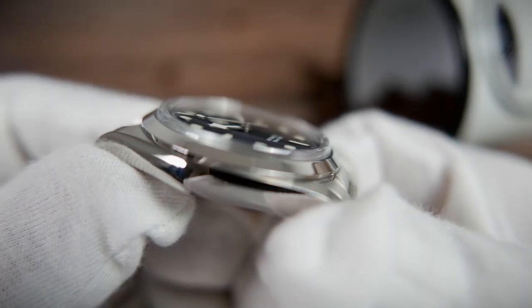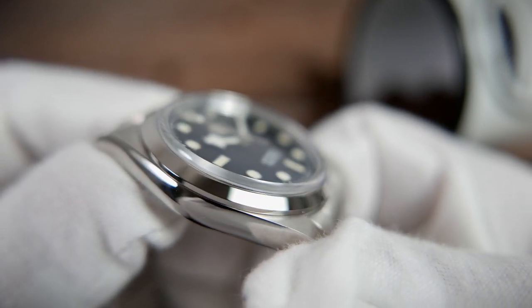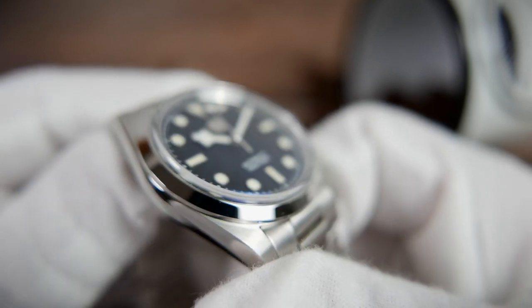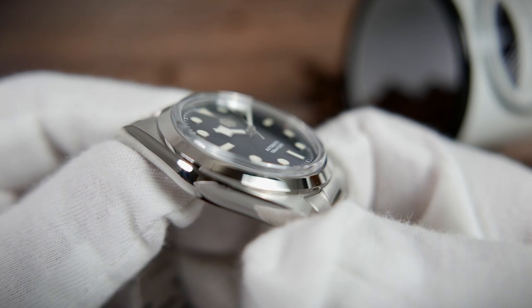The lume used on the markers and hands is BGW9 Super-LumiNova, shining in a bright blue light. It is evenly distributed and there's enough of it applied to last for a good few hours before fading out. Covering the dial is a double-domed top-hat sapphire crystal treated with anti-reflective coating on its underside, meaning that together with being scratch resistant, it is also very clear.